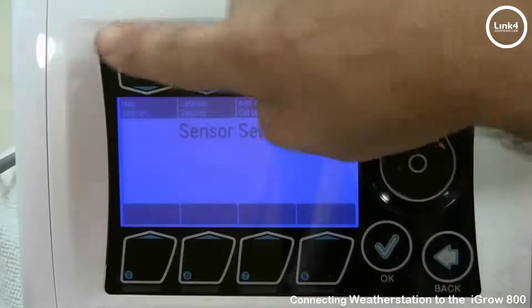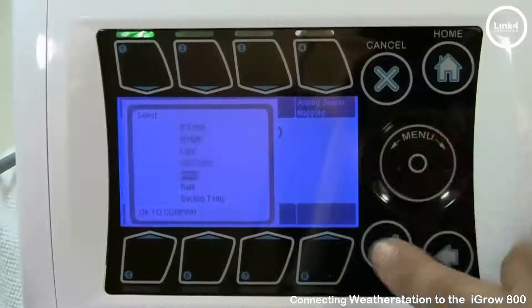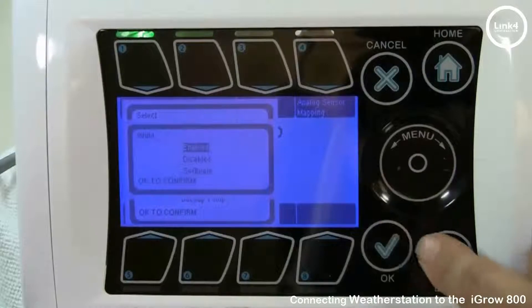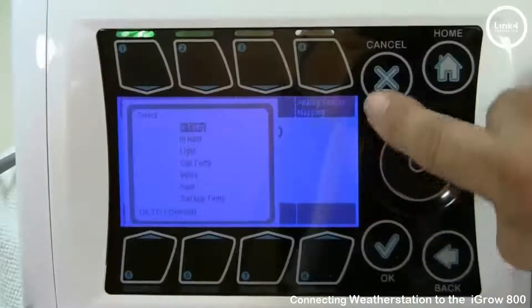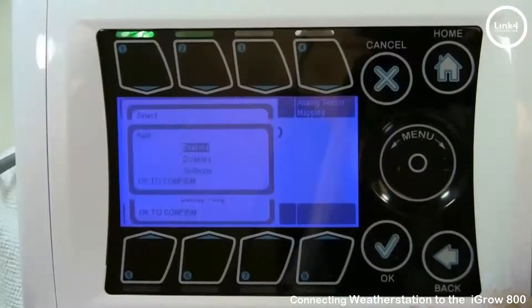Save your settings. Then scroll down to wind and make sure that it's enabled. Same with rain — make sure that's enabled as well.